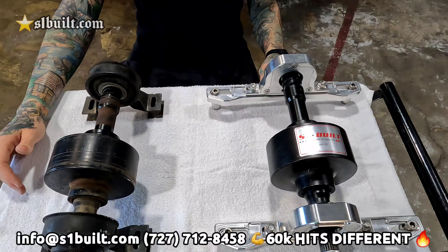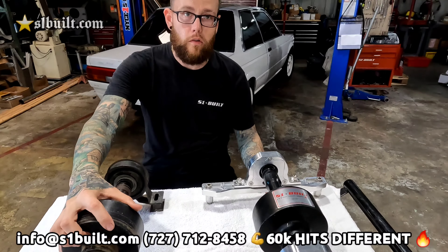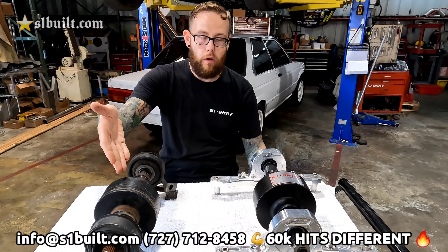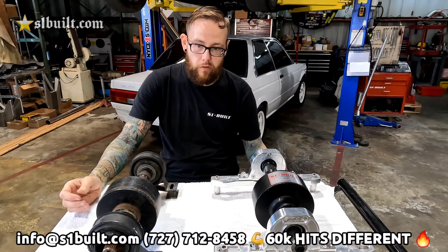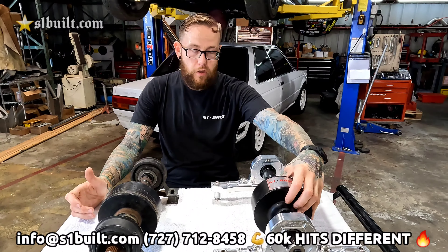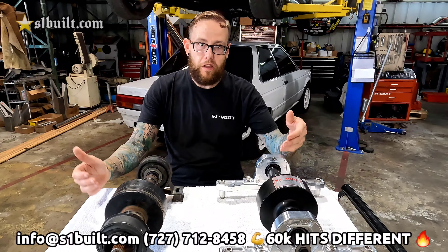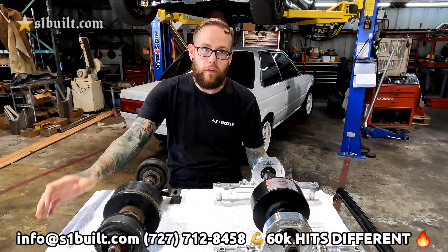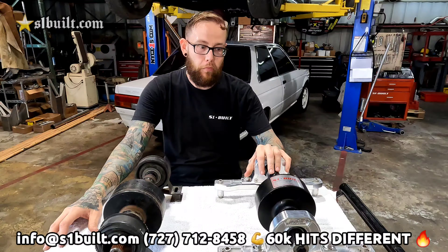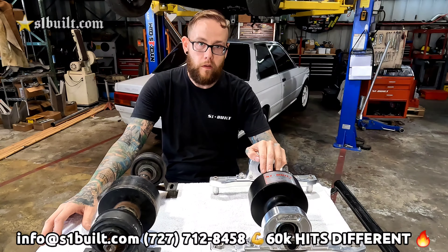Think of it in this context: the OEM Freelander viscous you have in there is similar to using a stage one clutch, and when you upgrade to say a triple disc clutch — that's basically the difference of a 60k viscous versus factory.